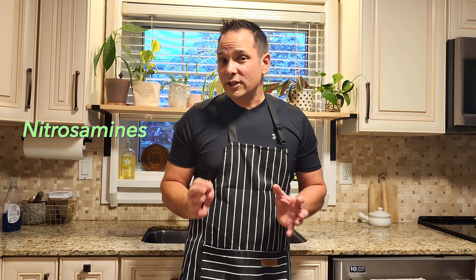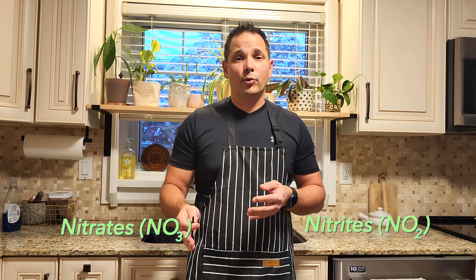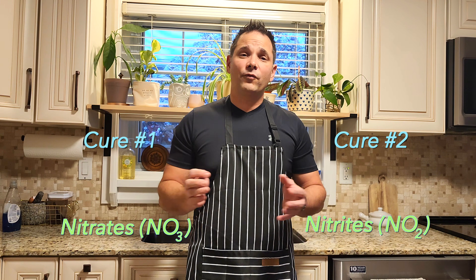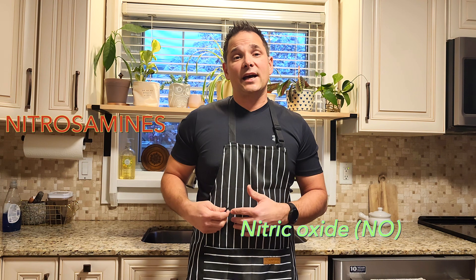I also want to talk about something called nitrosamines. Nitrosamines are basically cancer-causing compounds. How that applies to sausage making is: when our nitrites — Cure Number One or Cure Number Two — don't fully break down into nitric oxide gas, the nitrosamines attach to the lining of our gut and cause serious health issues. This is what I want to go further into — how to properly use nitrates and nitrites to prevent that.